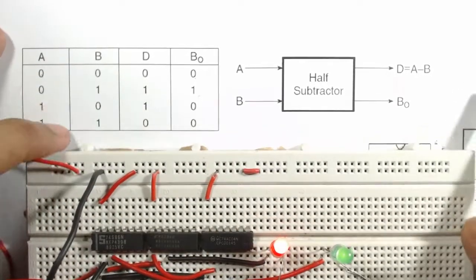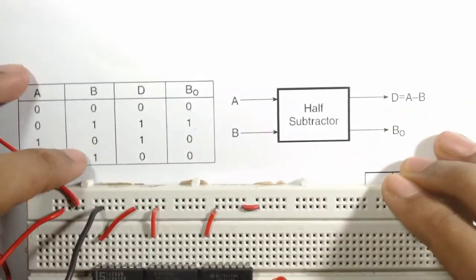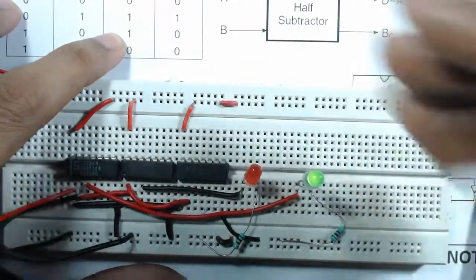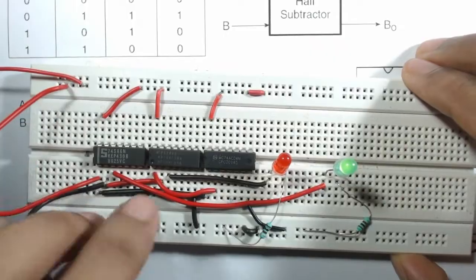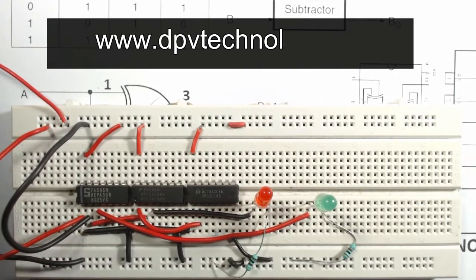When A=1 and B=0, connect A to VCC and B to ground. The green LED (D) turns on and the red LED (Borrow) is off. When A=1 and B=1, both connected to VCC, both LEDs are off. Thank you for watching. If you like our videos please subscribe to our channel. You can also buy electronic components and projects from our website www.tpvtechnology.com. If you have any doubts, please comment.